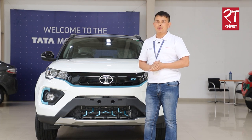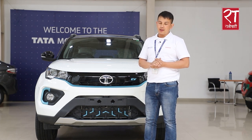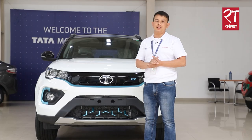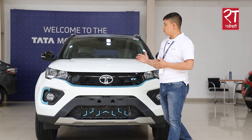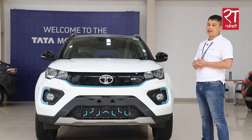Welcome to the Tata showroom. Today I have a little knowledge about this Tata Nexon EV. This is the 2.0 philosophy design.